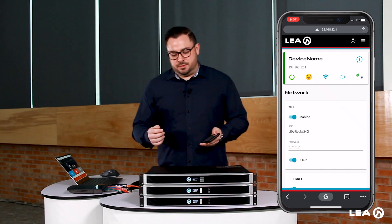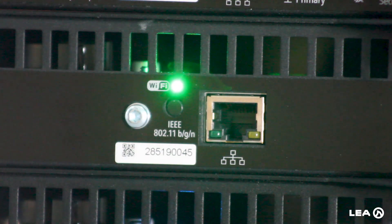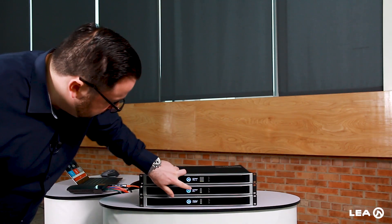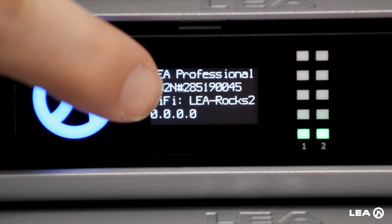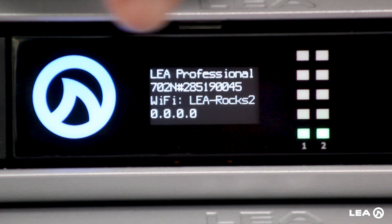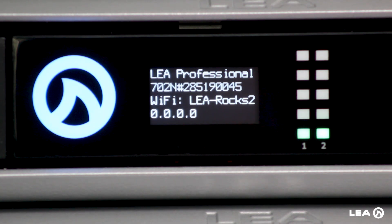There's one more step we need to do, which is to push the Wi-Fi button on the back. This will change this amplifier from AP mode into Wi-Fi mode. You see the green light come on, which means it's now in Wi-Fi mode. Coming around to check the front screen, we see that it says Wi-Fi. The access point just popped up and should get an IP address in just a second — then it will be fully connected via Wi-Fi mode.